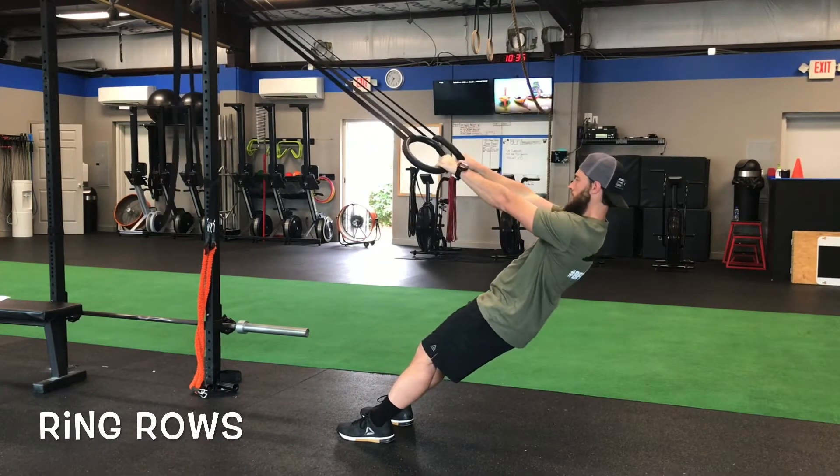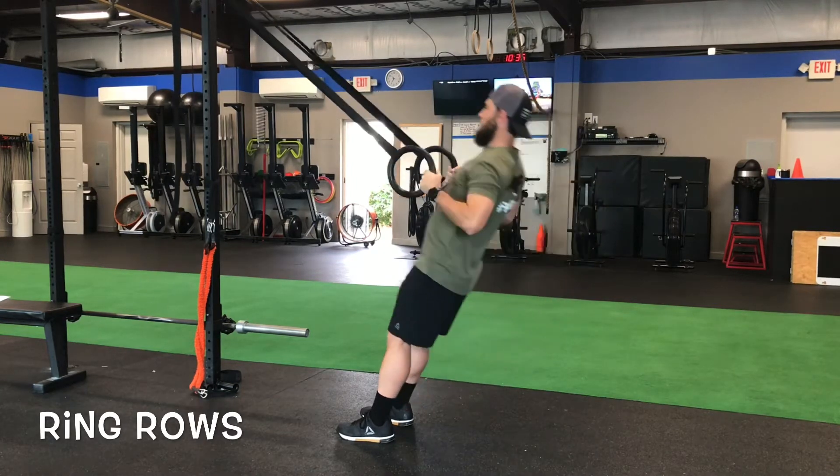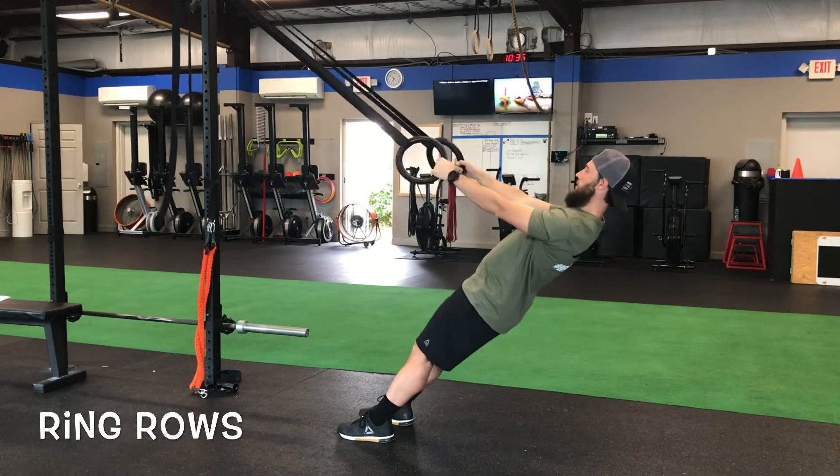These are some mistakes. Notice I'm dropping pretty hard — we want to make sure we control that descent. An easy fix is just letting them know they need to tighten up and stay straight.